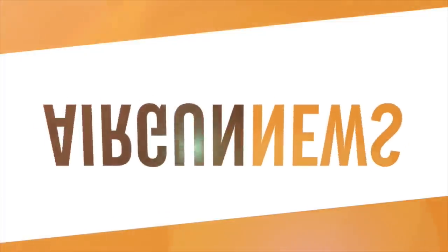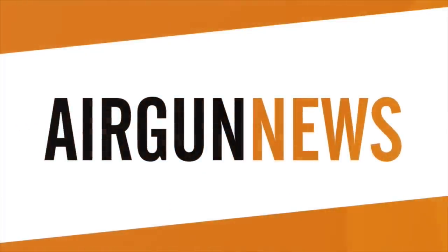An enjoyable evening after rabbits there, and now it's the Airgun Show news. This is the Airgun Show news brought to you by the Airgun Center.